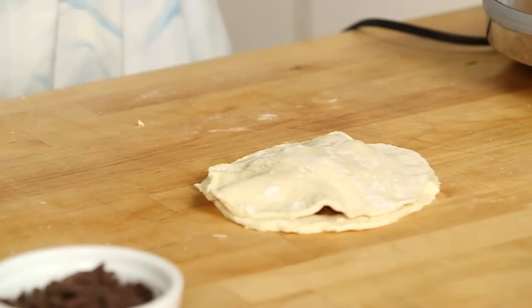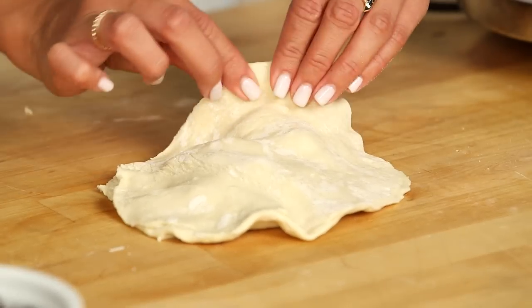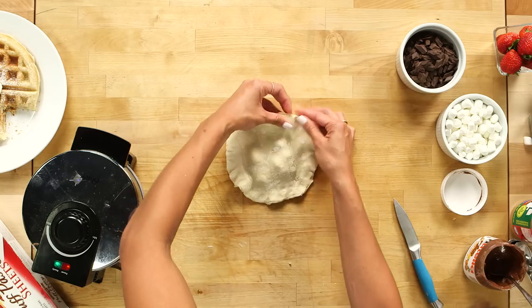Now put the other piece right on top — it's almost like we're making a jumbo pierogi or a big ravioli. And speaking of pierogies, you could actually make puffles savory too and fill them with yummy things like ham and cheese, chorizo, or bacon. Now if your puff pastry has a tendency to stick to the cutting board, just throw down a little bit of flour ahead of time. Looks good!